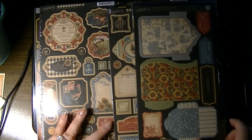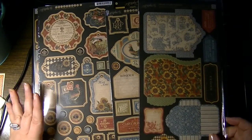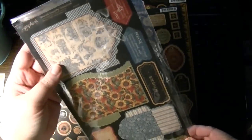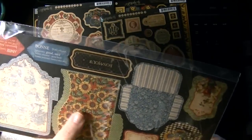Then I picked up several of the embellishment pieces from Graphic 45's French Country. This one is two sheets of double-sided cardstock — I think it's the pockets — so they have crease lines for you to put these together.